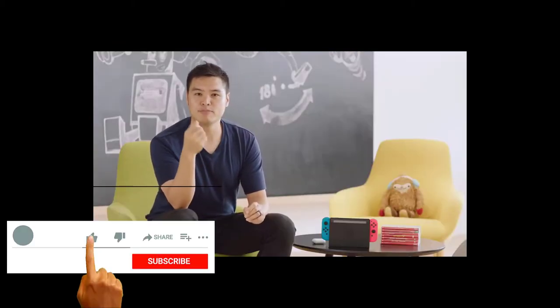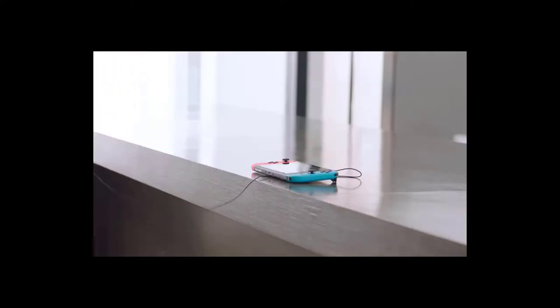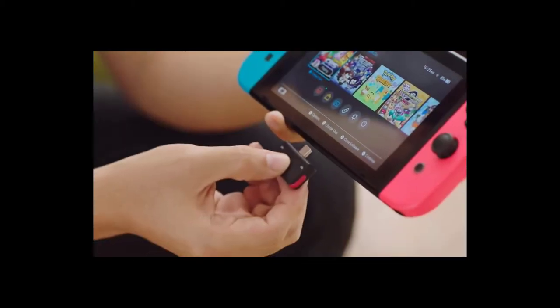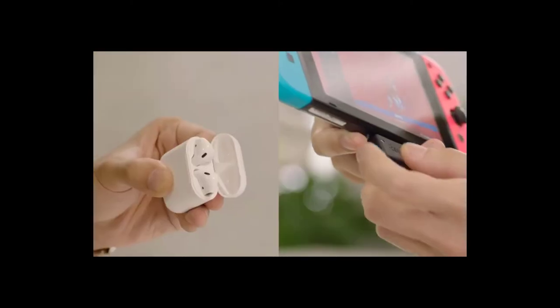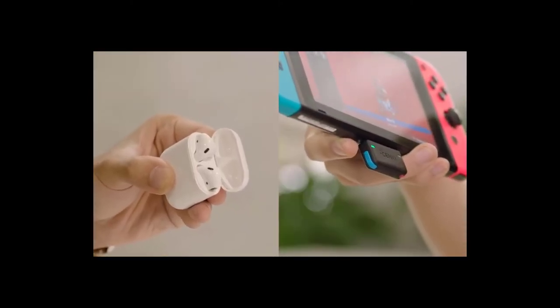Genki simply brings Bluetooth audio to the Nintendo Switch. Not convinced? Let me give you three more reasons. First off, it's designed just for the Switch. Check out how it works — and just like that, you've got an upgraded Nintendo Switch. Press a button and you're listening to the sweet tunes of Mario on your favorite Bluetooth headphones.